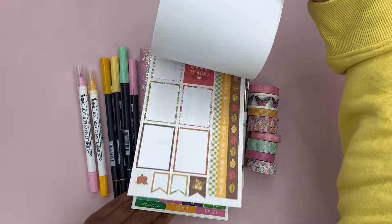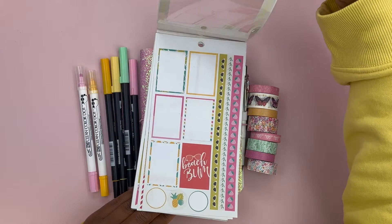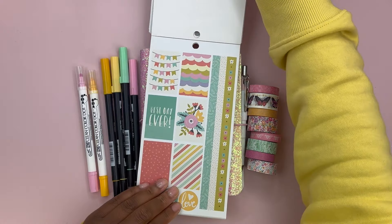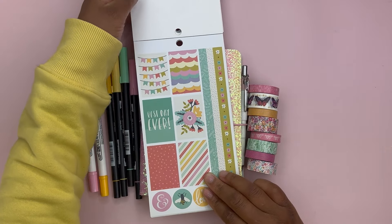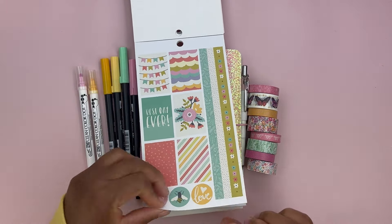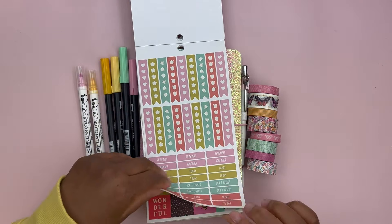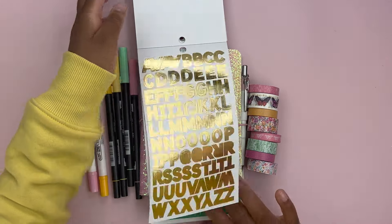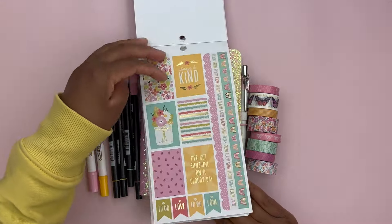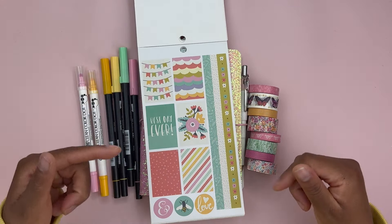This is a seasonal sticker book. I've used most of the Christmas, fall, and summer stickers, but there are some spring stickers that I have not used. So we have a page with box stickers, some checklists and headers, and these stickers — that's all we have to work with in this sticker book, but I think we have enough.